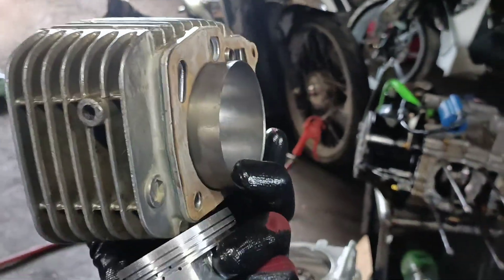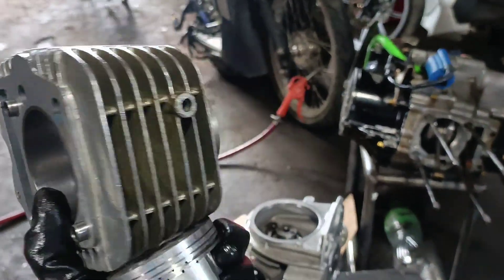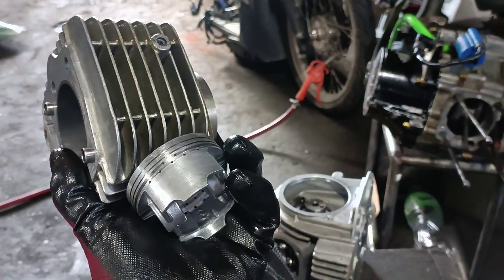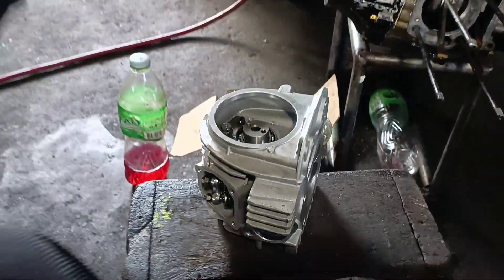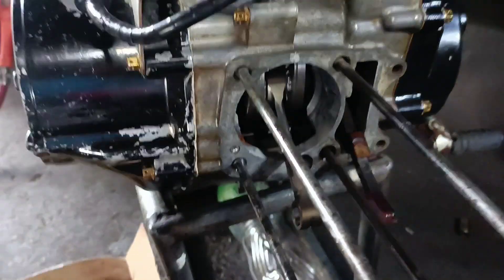So ikakapit na natin to. Ayun yun yung mga components na dapat matibay: black liner, piston, head, cam, at siyempre yung crankshaft natin ng buho dapat matibay.